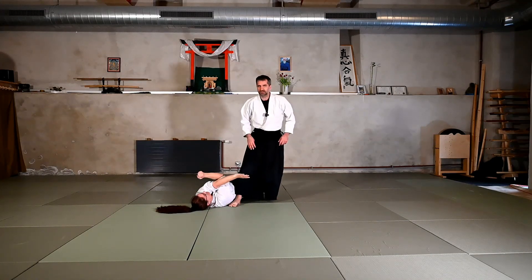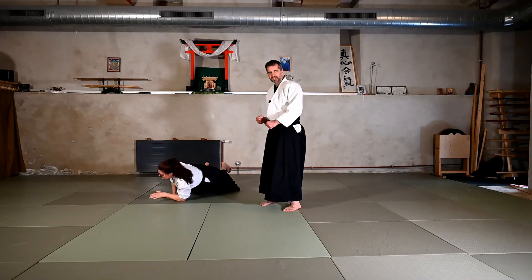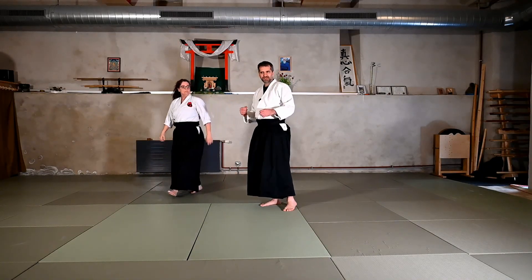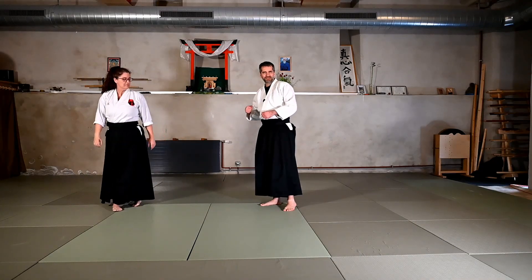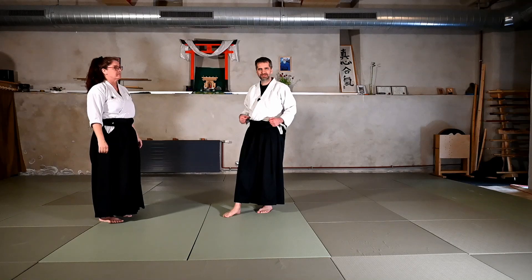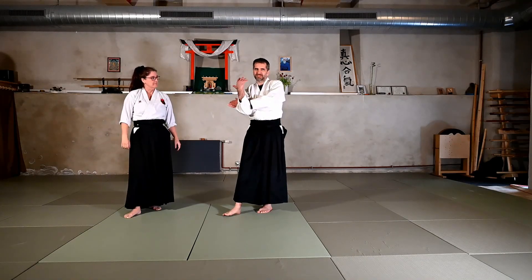For the uke as well — because I'm holding both arms — if the uke wants to tap, when the pin starts to work, the best way is to tap with the foot, because you cannot tap with the hands here.